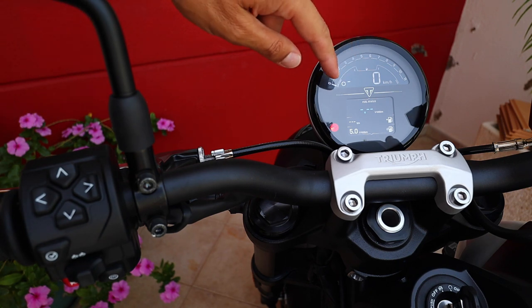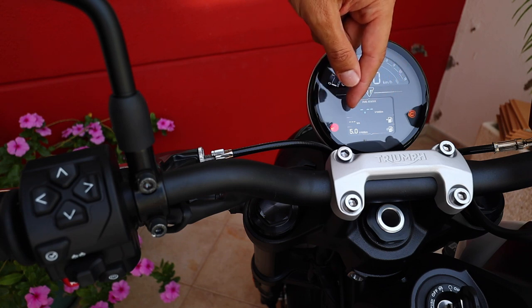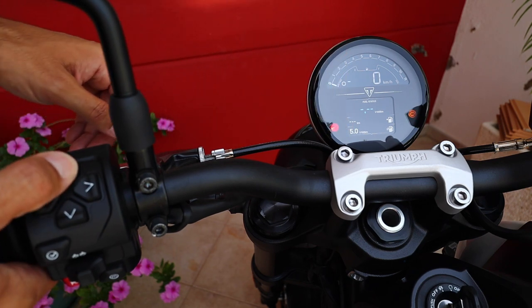So here on this menu, you have your fuel tables, you have your constant fuel consumption, you have how many kilometers or miles you have left in your tank, and of course your average fuel consumption.